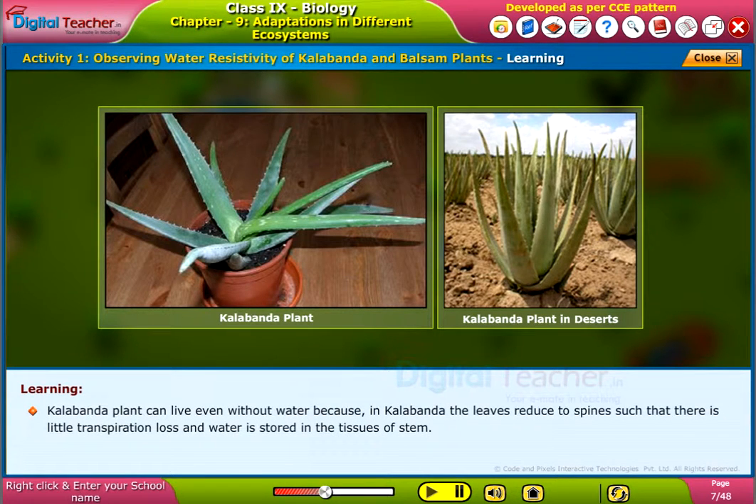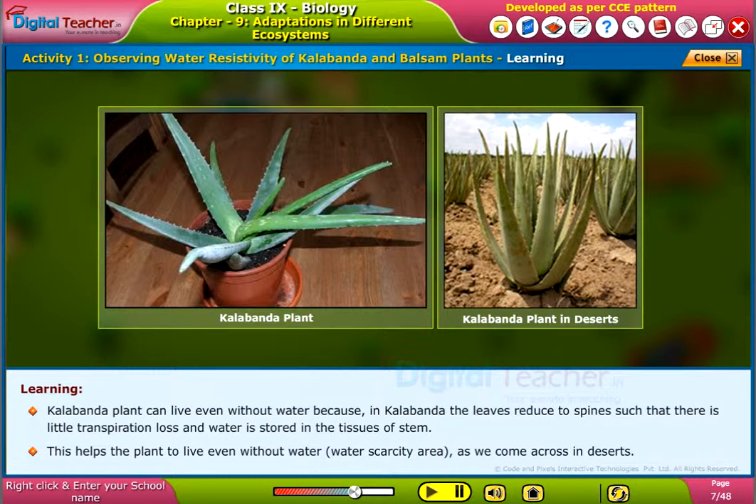Kalabandha plant can live even without water because in kalabandha, the leaves reduce to spines such that there is little transpiration loss and water is stored in the tissues of the stem. This helps the plant to live even without water in water scarcity areas as we come across in deserts.